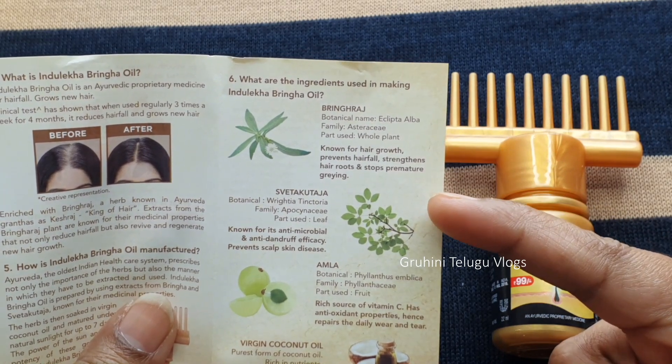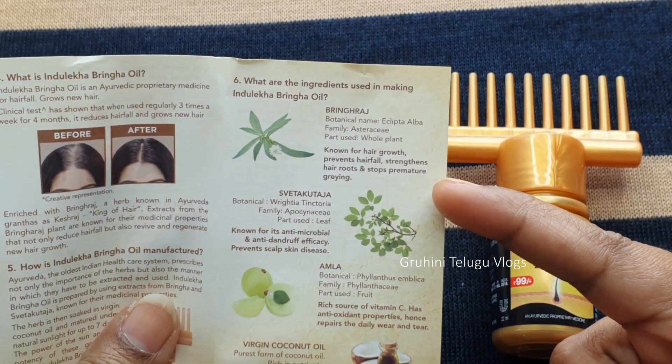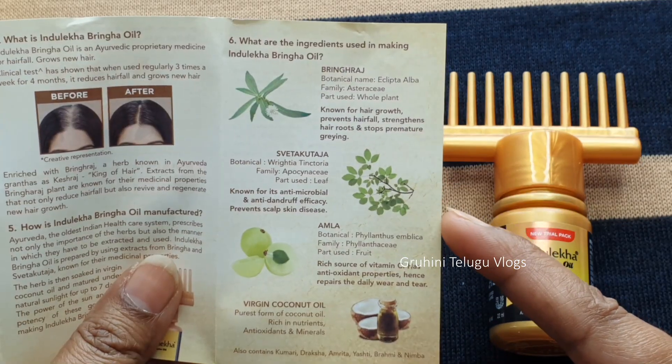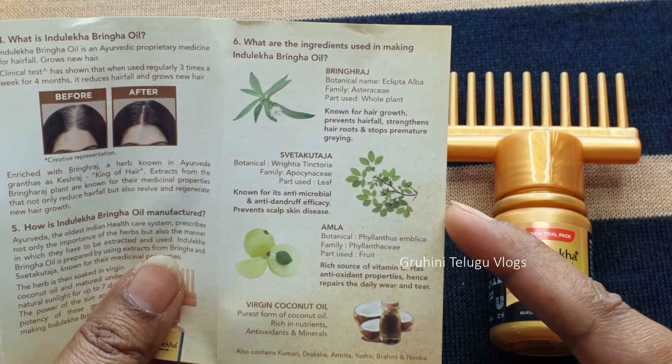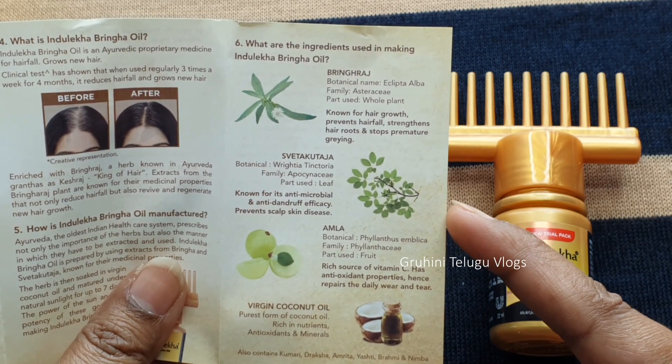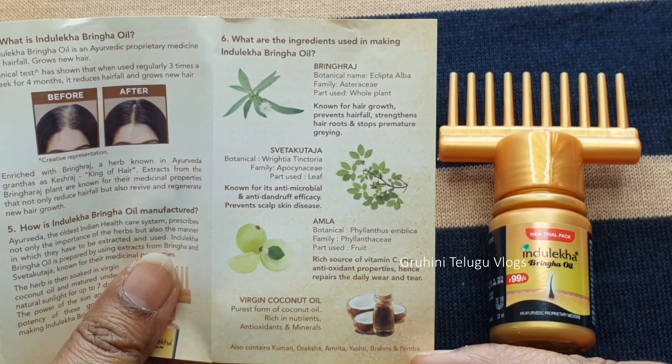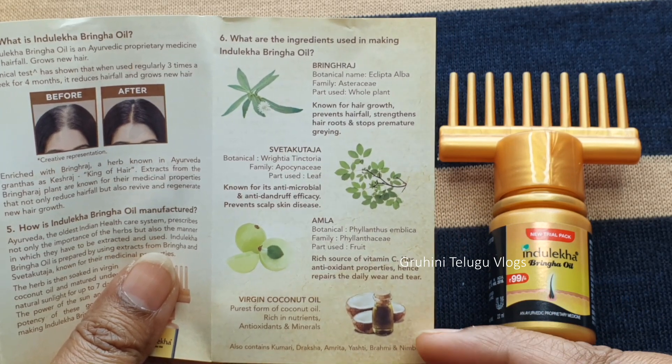The next ingredient relates to skin. There is also Amla, which contains Vitamin C and antioxidants. This is purest virgin coconut oil, which also provides antioxidants.